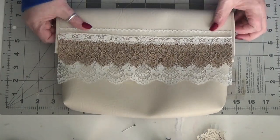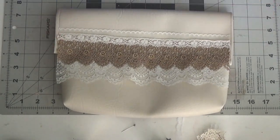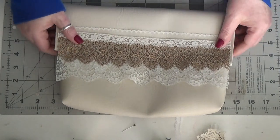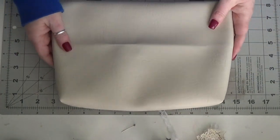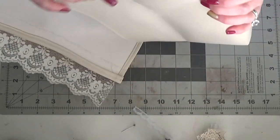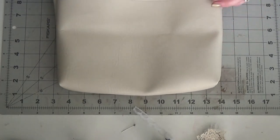The bag is made from an off-white — ecru, I guess, would be the old-fashioned term for it — in the faux leather that I have. It's all sewn, gusseted on the bottom, and it's just all sewn on the sewing machine. These are really easy to make.